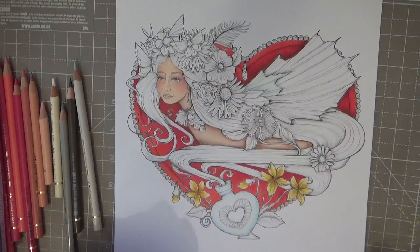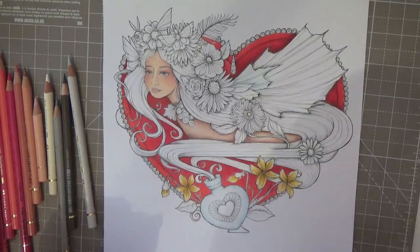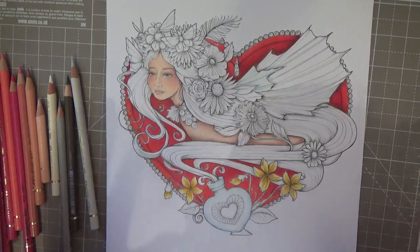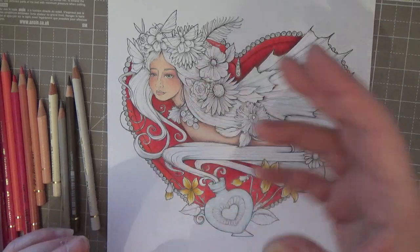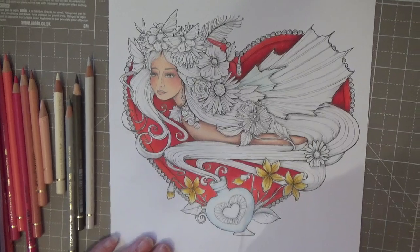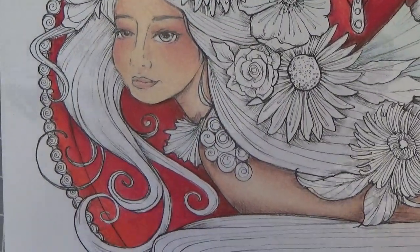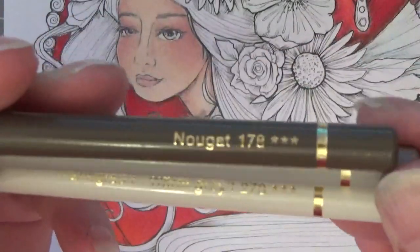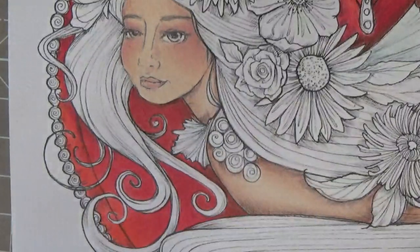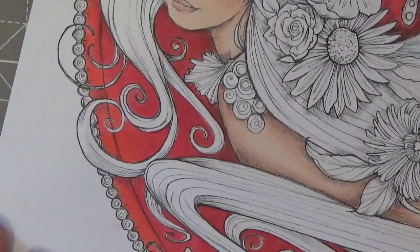Good morning folks, it's now Wednesday at half past ten in the morning, and this picture is giving me such a headache — I love it and I don't want to get it wrong. So trying to get all the colors in is quite a challenge. I'm going to do her hair in a sort of ash blonde color. The reason being, I want her face to come out, and her wings. So I've just got three simple colors: nugget, warm gray three, and warm gray one.